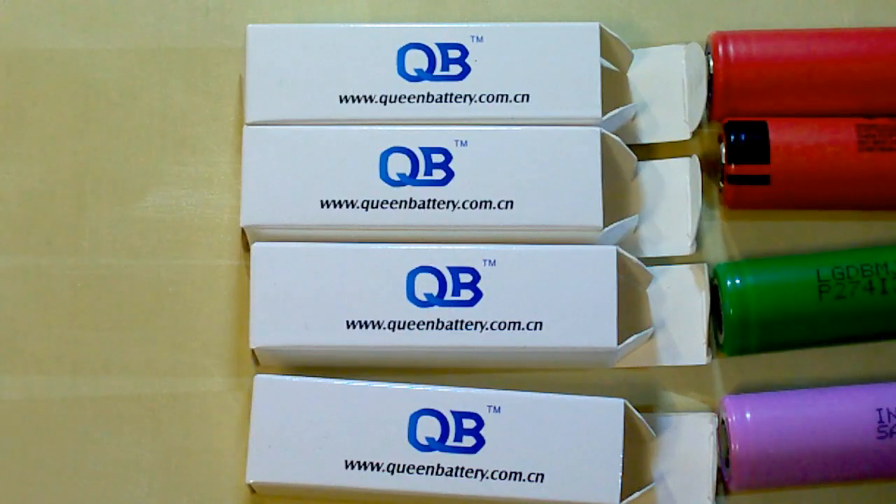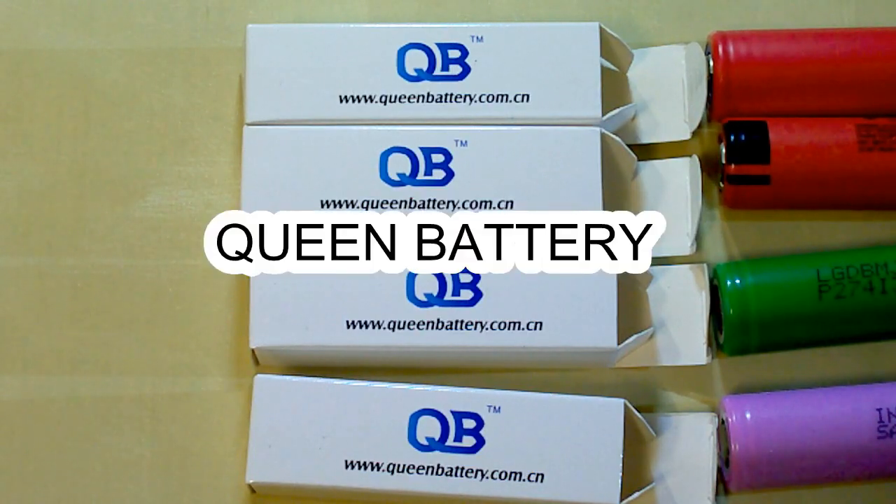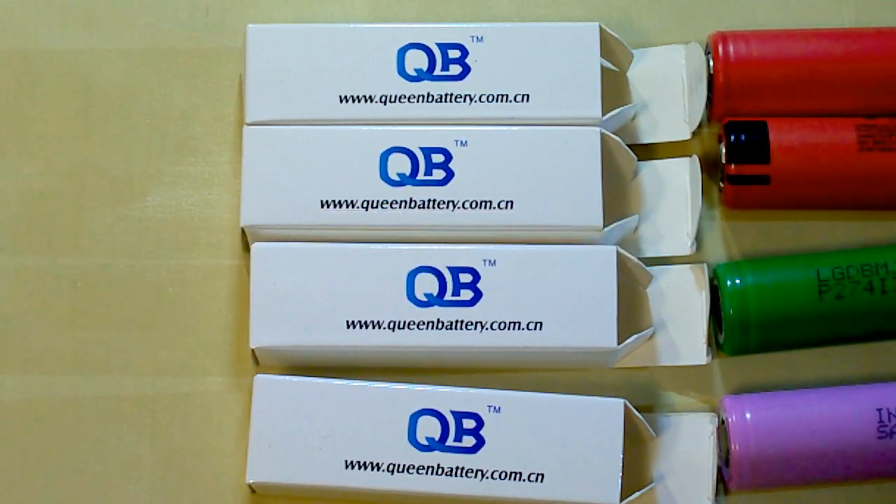I buy my batteries from Quint Battery, which is my reliable supplier of genuine batteries. They offer individual approach to each customer and special discounts depending on the quantity you buy. You can find a link to their website and their sales manager's email in the description under this video.